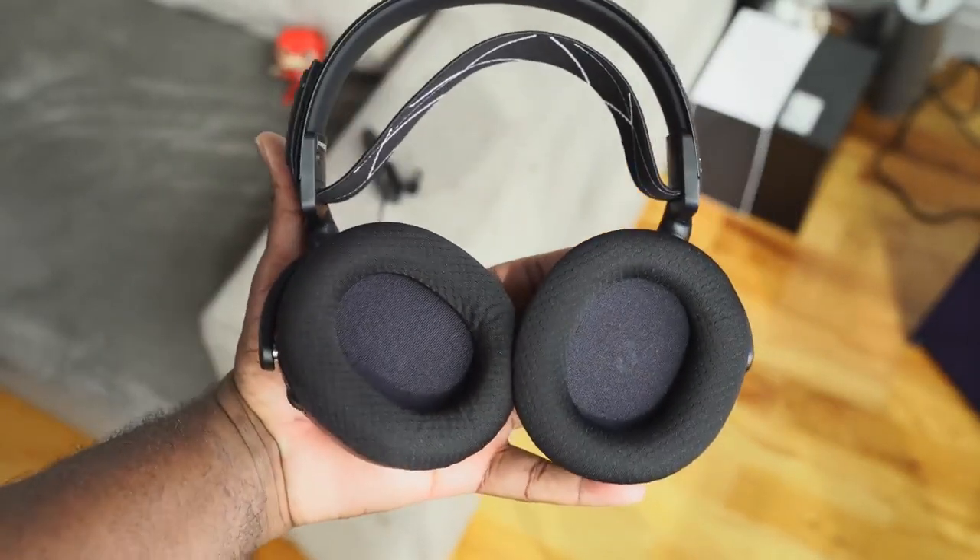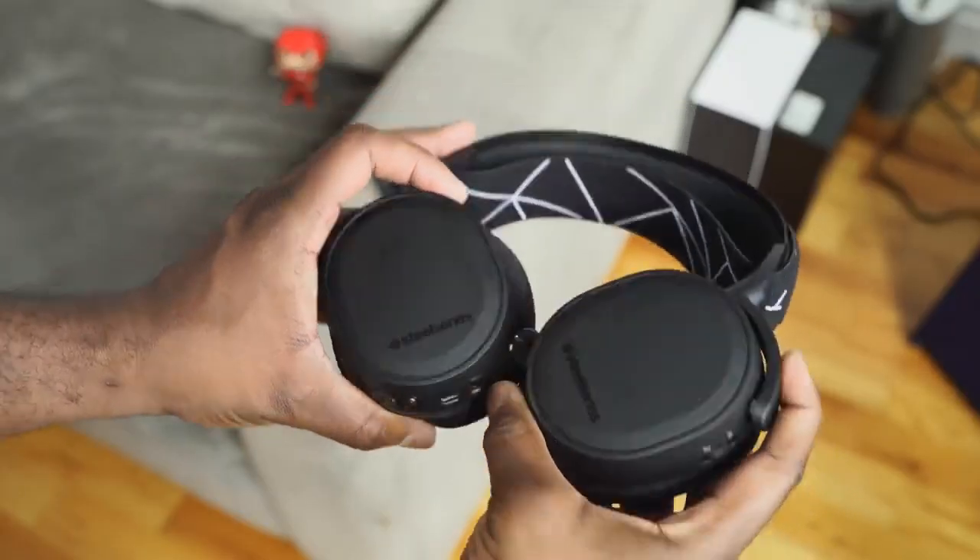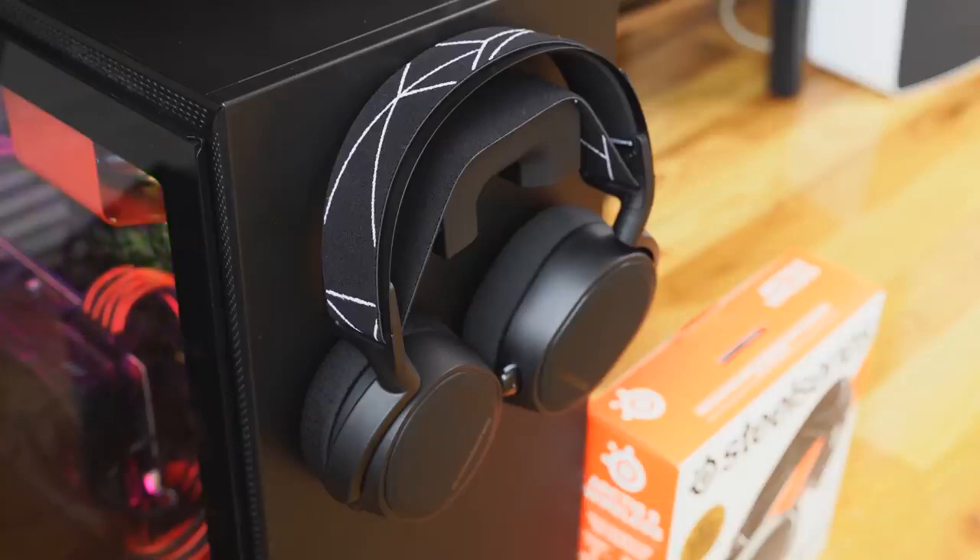That said, it does provide 20 hours of battery life, which is still really solid and overall a great experience. This headset also has the capability to work on multiple devices. It works on the PS5 and also on your PC, with your mobile devices, with the Nintendo Switch, and VR. The last three work via Bluetooth, while PlayStation and PC use USB through a dongle.